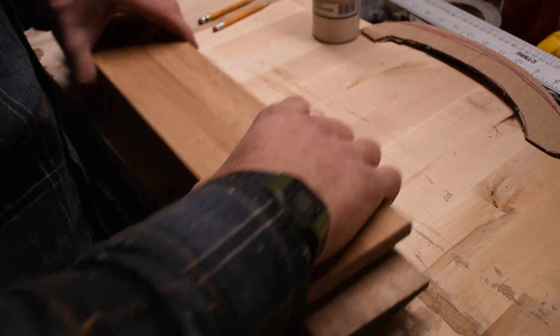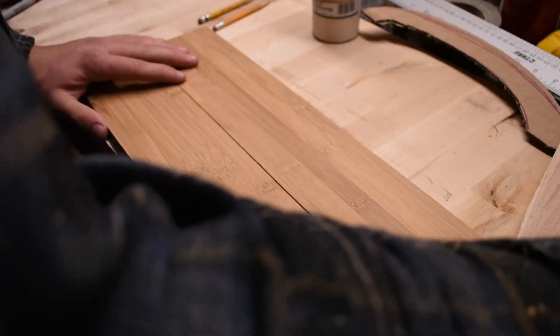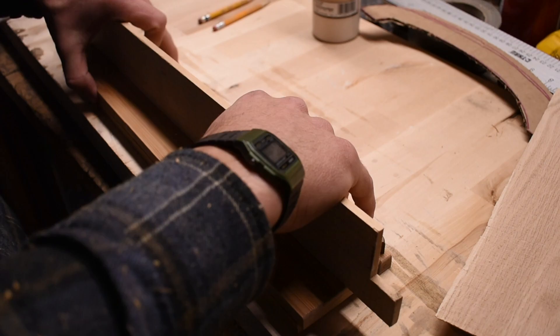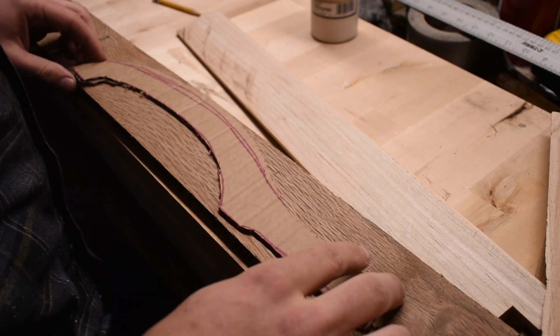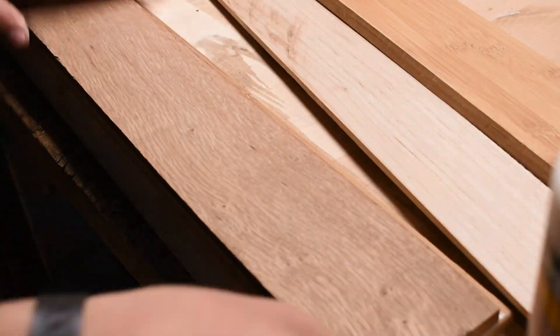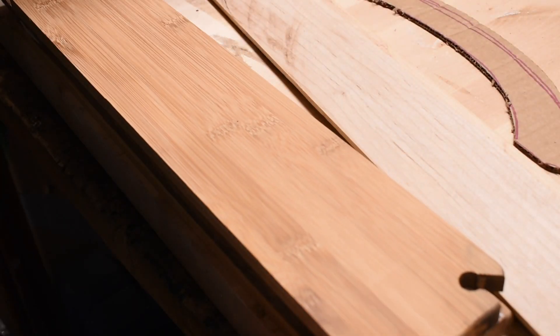That's smooth right there. I might take this maple, glue them together again, and then split them apart and make one out of it. Either way, it seems like I should glue these together. That is found — and it's even big enough. Perfect. Layer one, layer two, and then we clamp.